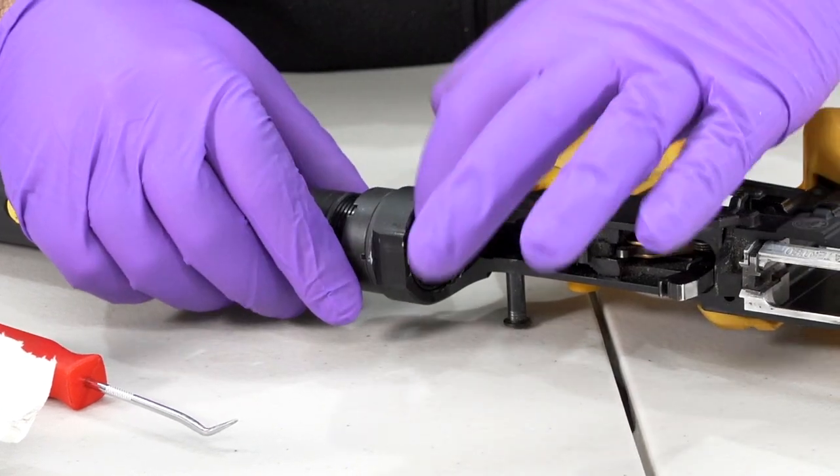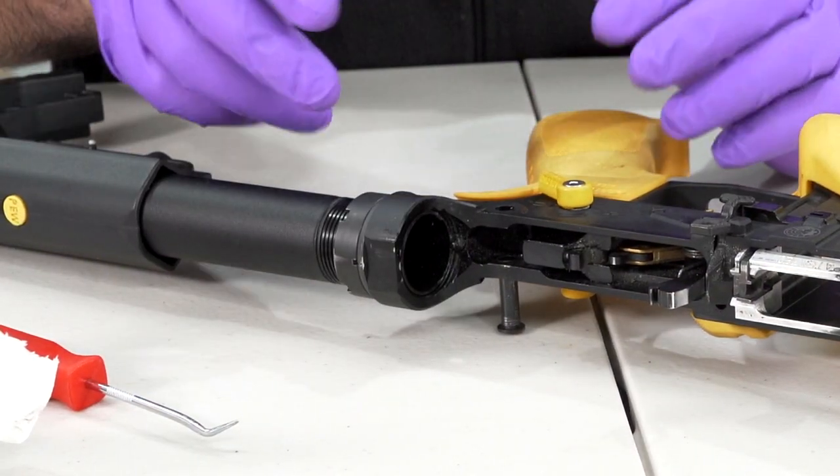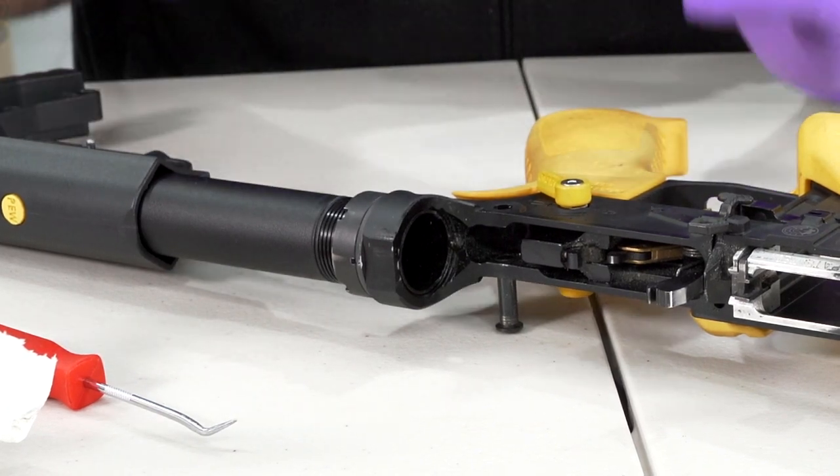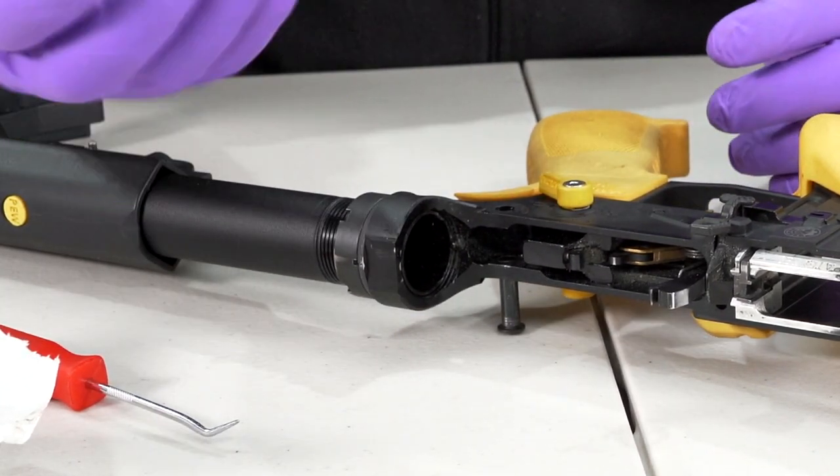If you have a buffer in your rifle, depress this plunger and pull your buffer out — make sure that's clean. Anything that reciprocates, you need to make sure the tube it goes in is clean and that the component itself is clean as well.